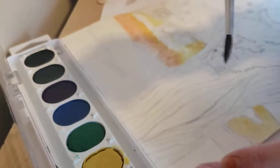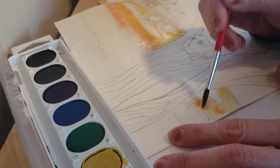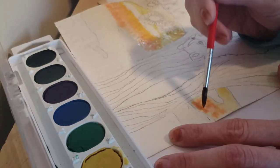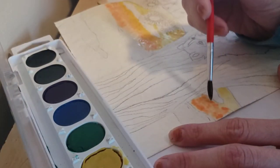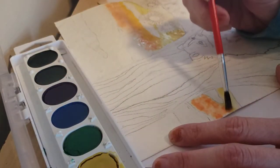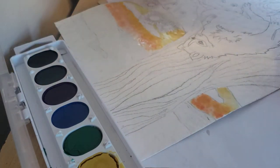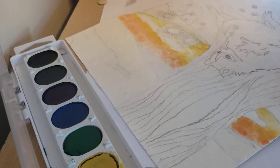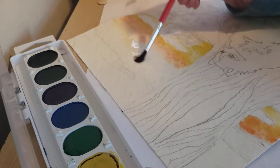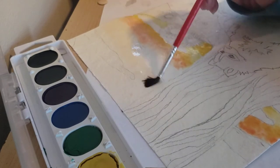I'll add some more water and add in that orange, mixing with the yellow. I am just kind of dotting it into the water I put down and just letting the water take over and blend it on its own. I am going to wet this next part and transition to some reds.